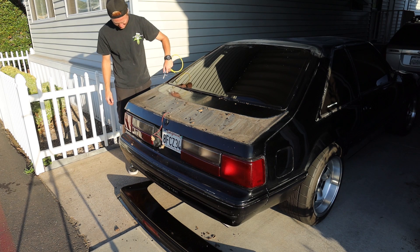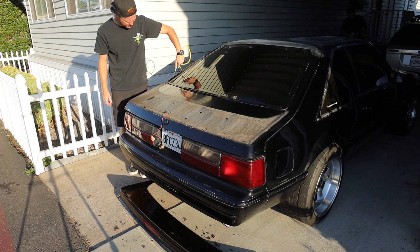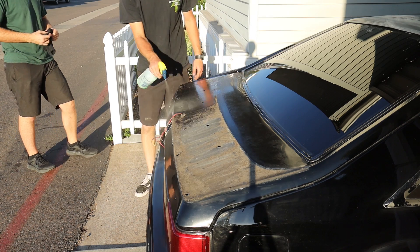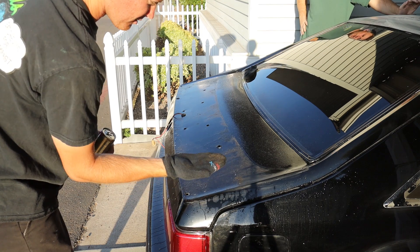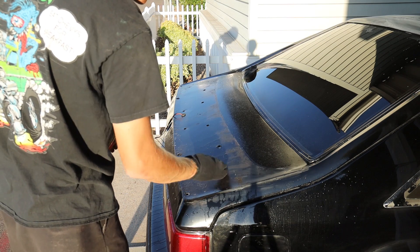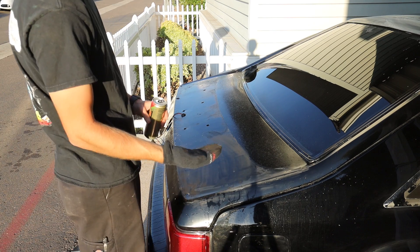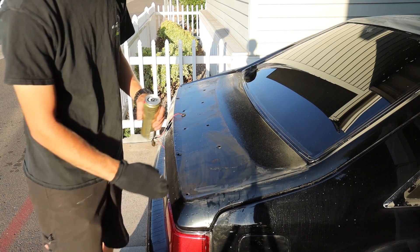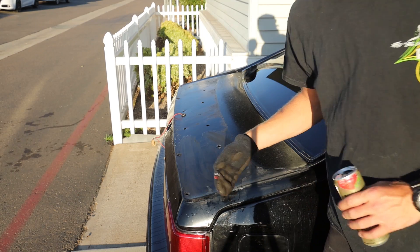Blowing all this crap off. Oh my god, it's like legit mud. That is really bad, look at that. Don't mind what's in my hand — I got caught holding a Truly. That definitely needed to happen — that needed a hose.